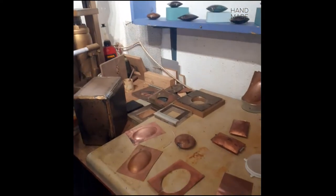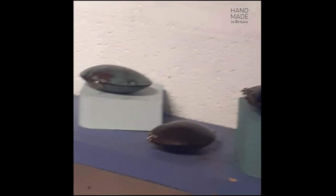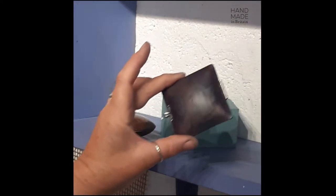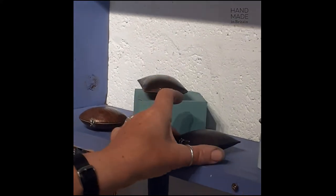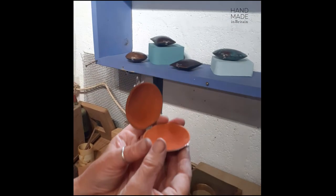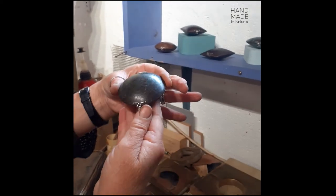That's how the boxes are made, and then the fun bit is putting the patterns on. As you can see, there's a variety of different patterns, and some have textures as well — this one has a texture on it too. Once the colour has been achieved, I then line them all with either suede or leather. This one's got a lovely terracotta suede.